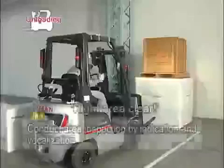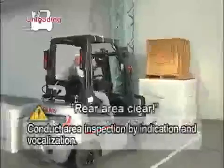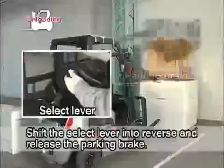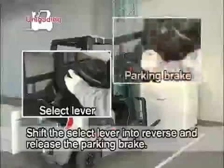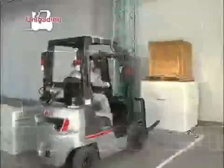Inspect the right, left and rear surroundings by indication and vocalization. Shift the select lever into reverse and release the parking brake. Drive the forklift to the pre-designated area.